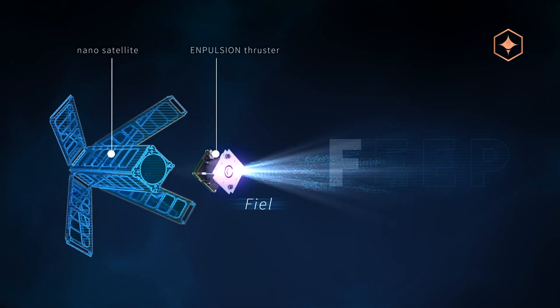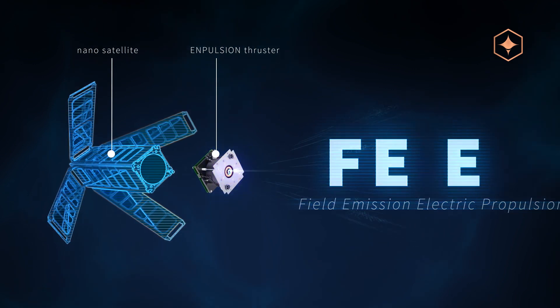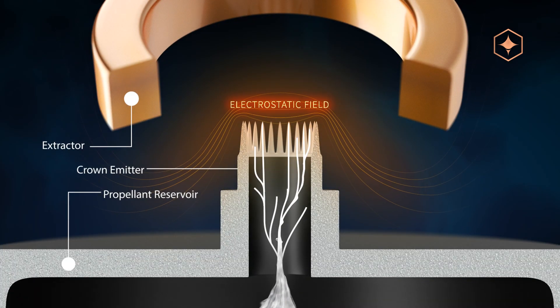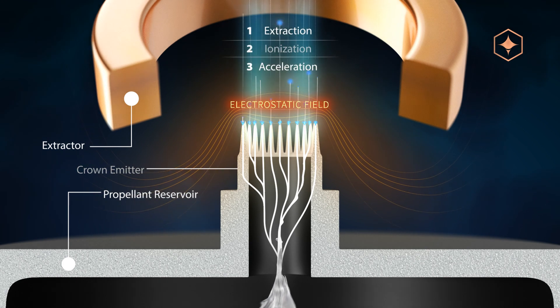This is why Impulsion uses Field Emission Electric Propulsion, also known as FEEP. Here is how a FEEP thruster works. The metal propellant is liquefied in orbit and a strong electrostatic field extracts, ionizes and accelerates the propellant from the ion emitter.